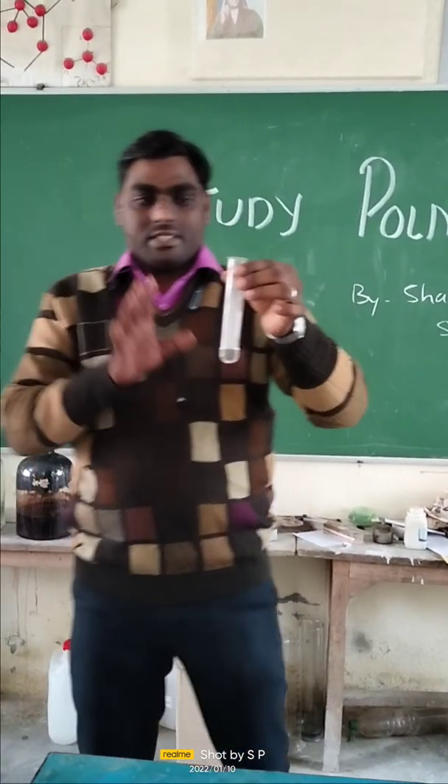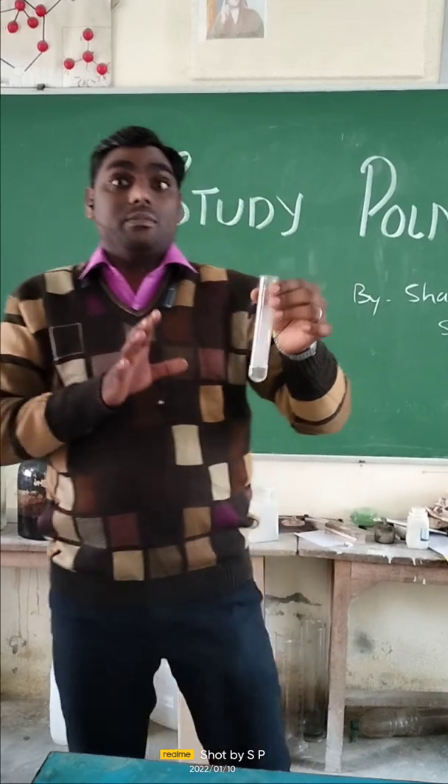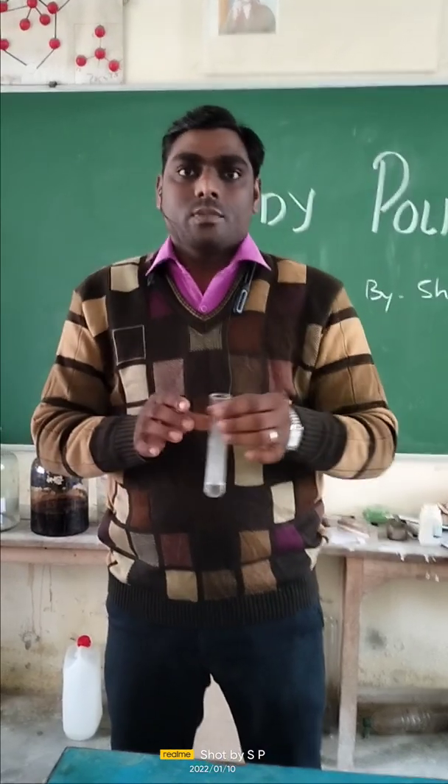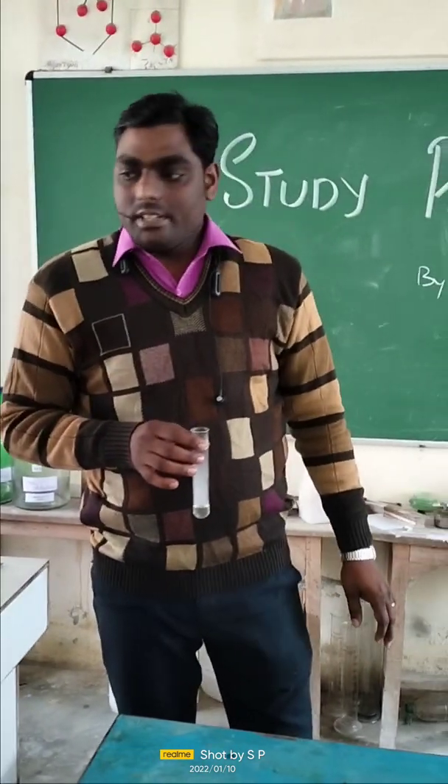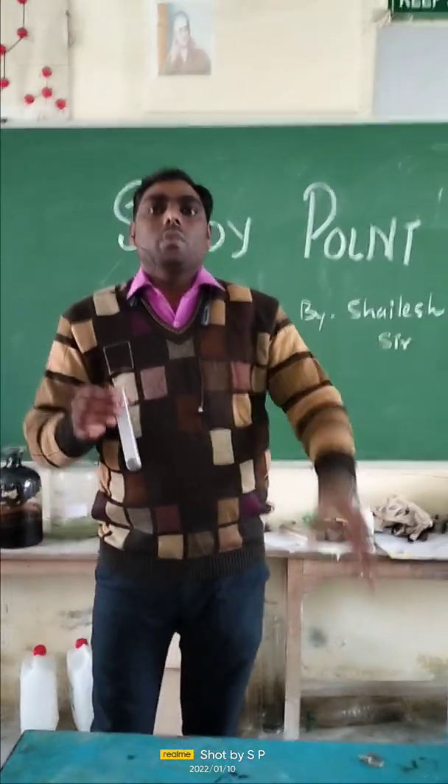I think everyone is going to understand how we should handle sodium with a lot of care. Thank you for watching — please like and subscribe to my channel for more new exciting experiments.